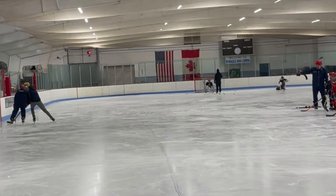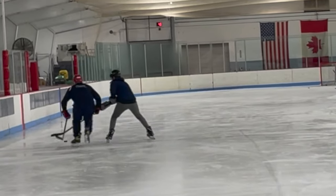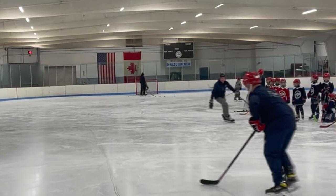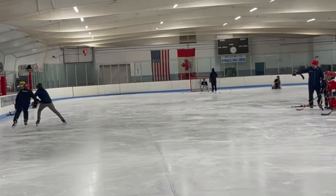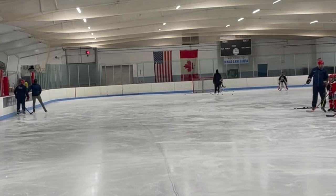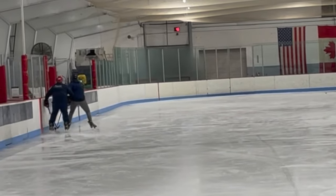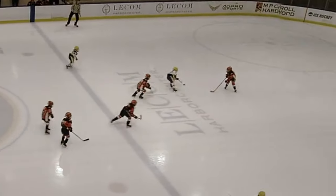That way, we can make sure we won't get beat and we have the opportunity to make several efforts to steal the puck. It's important to remember that you should mainly be skating forward when you are attacking the other player. You don't want to pivot backward until the last minute when you are pinching the player to the boards. Pivoting backward too early gives the puck carrier an open path to the middle.